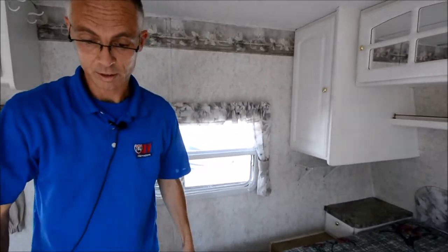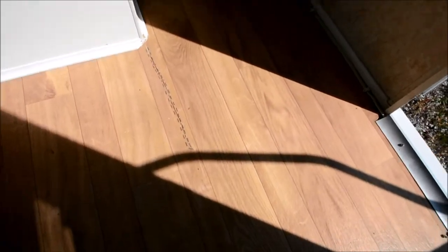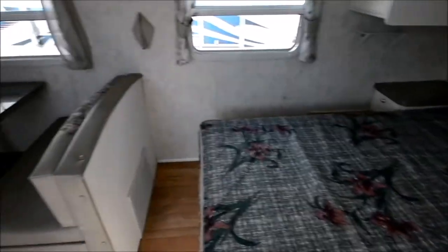Let me point this out too — there's a cut in the floor that they repaired with some staples. Just a used trailer; it's got some wear and tear.